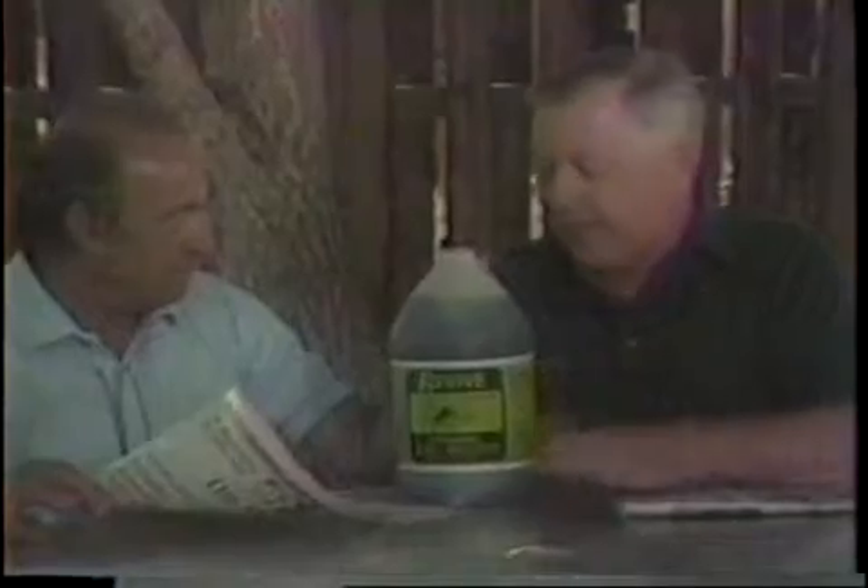Revive reduces runoff. It pulls the water down deep into the root zone fast and it saves water. Revive organic soil builder is safe and easy to use on lawns, gardens, and flower beds. More water saves water.